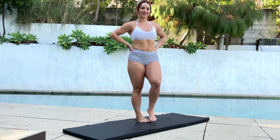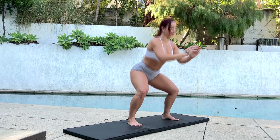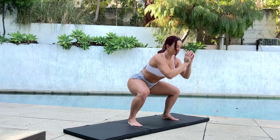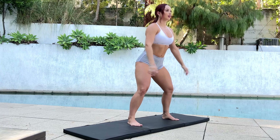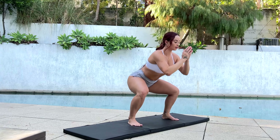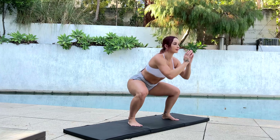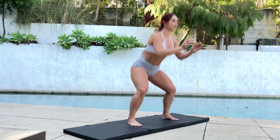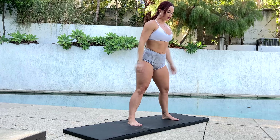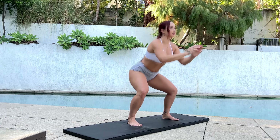Okay, next we're going to do pull squats. Five more.